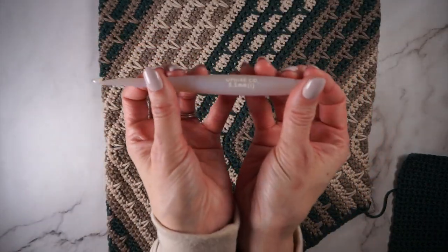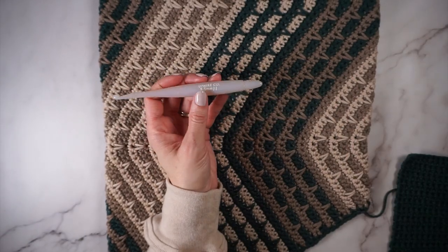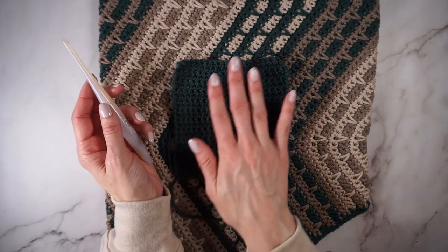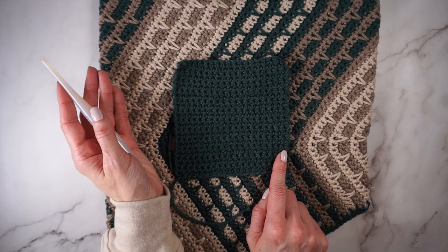In the video I'm using a 5.5mm hook from Ofire Co., and I'll link to where you can get this hook from her shop. Be sure to make your gauge swatch. I did make a gauge swatch with this hook to make sure I had the correct gauge. If you're not sure how to make a gauge swatch, I will link to a video that may be helpful.